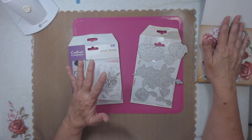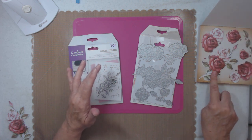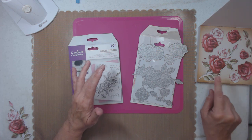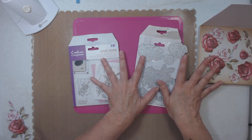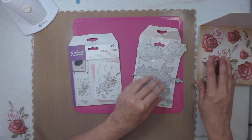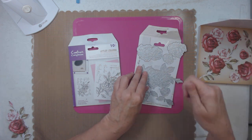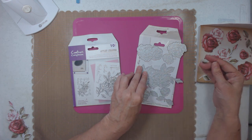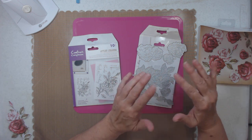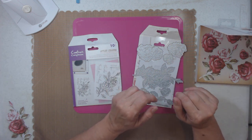You can fussy cut this out if you do not have a die machine. But it comes as a whole set with the die. If you don't have a machine to cut it — whether a manual one or electric one — maybe invest in that in the next year or year and a half.